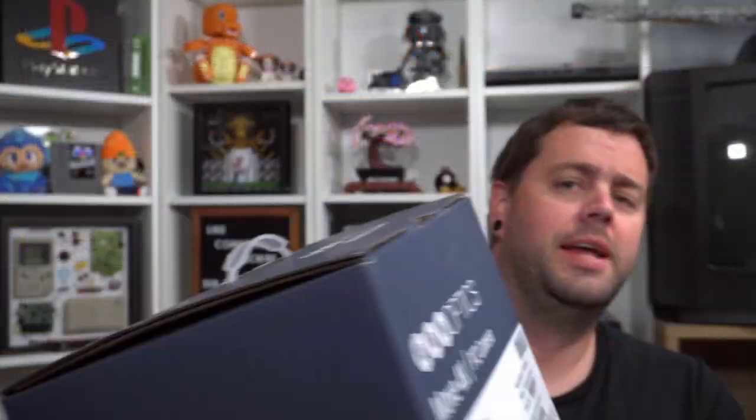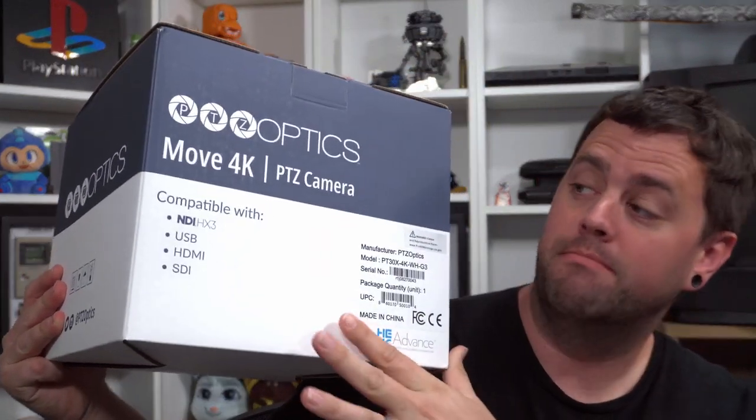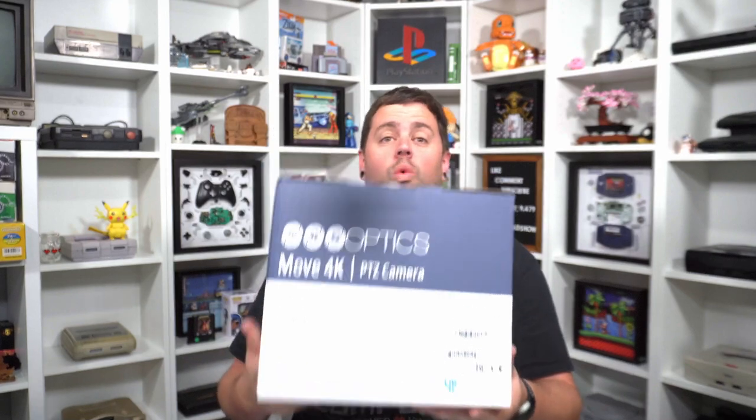Today we have a sponsored video thanks to the folks over at PTZ Optics. Normally I would not do a review video if it's also sponsored because I feel personally like that's a conflict of interest. But today is just going to be an unboxing, and then we're going to actually use and review this product in another video down the line. What was sent to me is the Move 4K PTZ camera. PTZ stands for Pan Tilt Zoom, and it's a 4K camera — but what's really cool is all of the different connections that this can do.